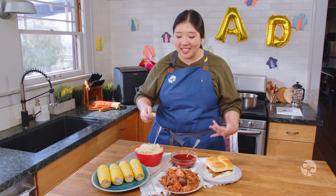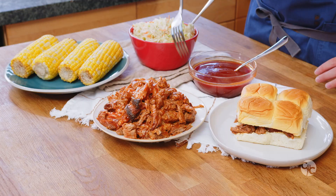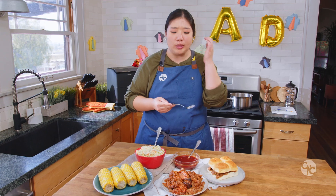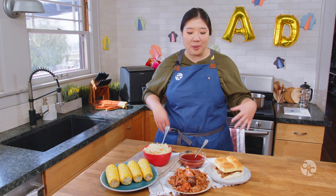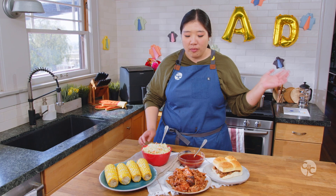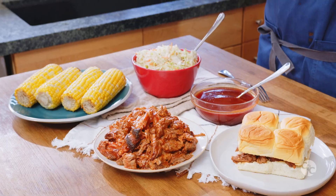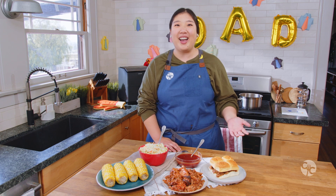Now we finally get to taste this amazing pulled pork. So good! It's super tangy, super tender, not dry, very juicy, smoky, delicious — everything you want in barbecue pork. A great way to serve this is to lay everything out on the table family style and let everyone make their own sliders. Great sides to go along with it would be grilled corn on the cob and coleslaw. Please let us know in the comments below what your favorite way to celebrate dad is, and we hope you have a great Father's Day. Bye, see you in the next one.